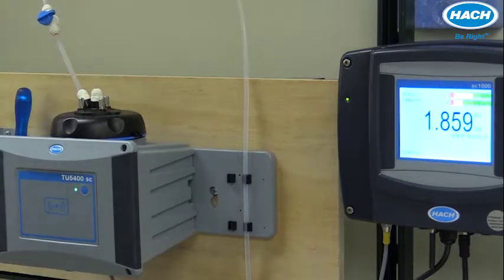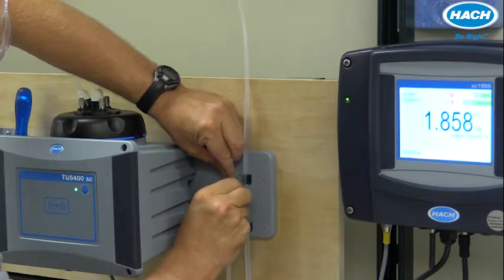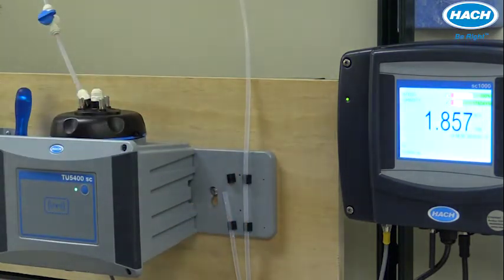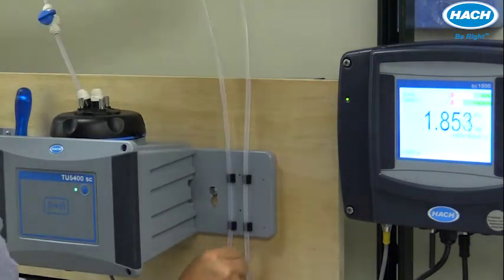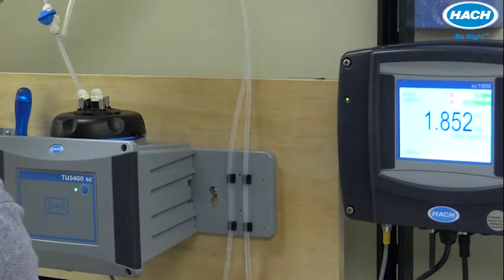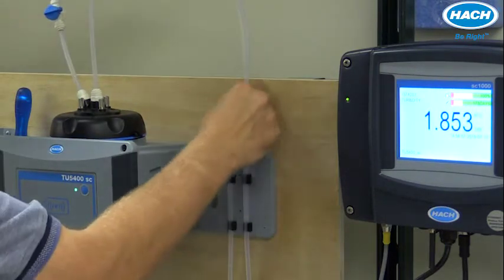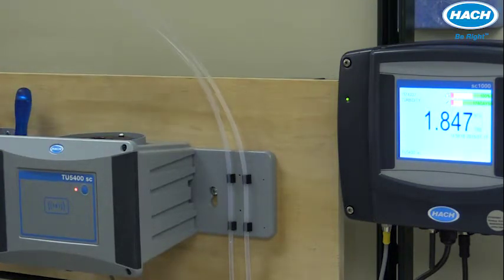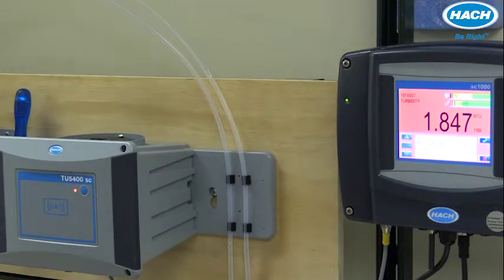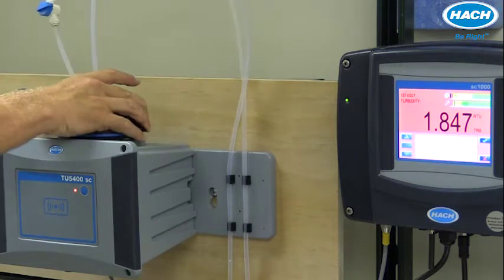I'll go ahead and connect that up, then take the drain line and route it through the second set of clips. We can connect that to the outlet. These tubing lengths can be adjusted so that we have ample room for the tubing to allow the measurement head to be placed into the maintenance rack during calibration and other maintenance procedures. We can adjust our tubing lengths a little bit and then put this back into place.